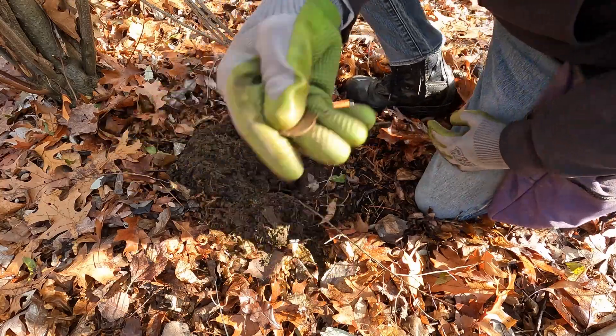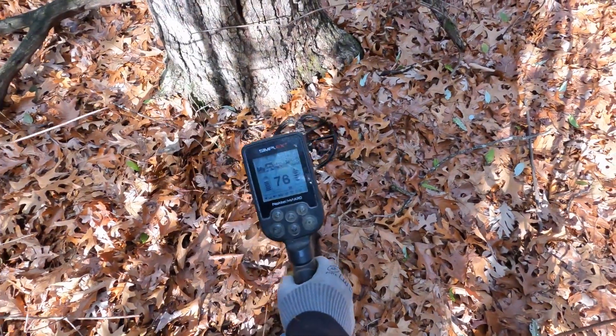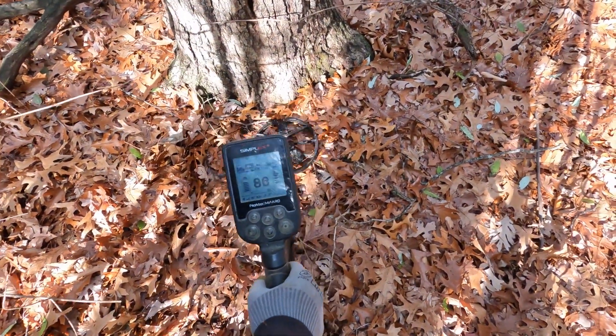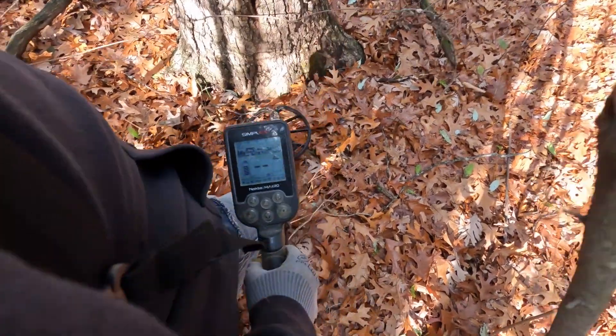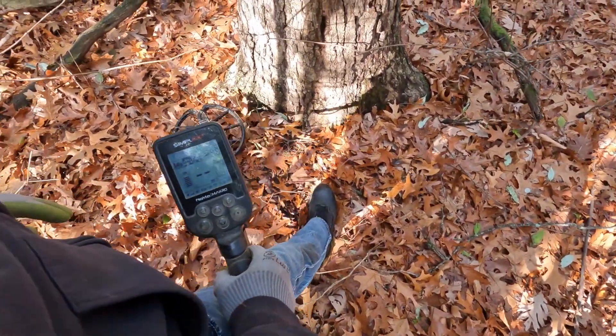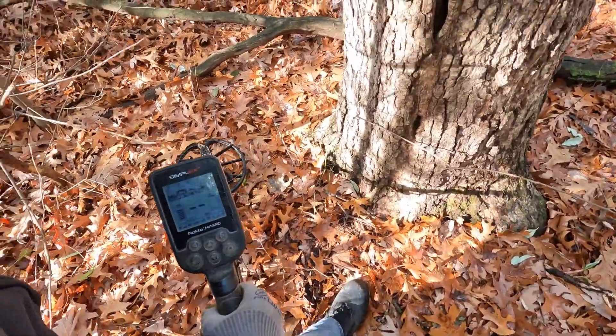Half a cheese and cracker. Next signal — 70s up into the 90s, mostly in the 80s. We'll see — it's near this tree so I can't really swing past it to get a good barometer of the size, but we'll see what it is.